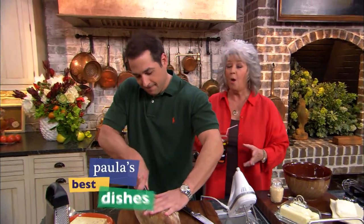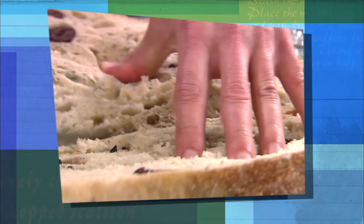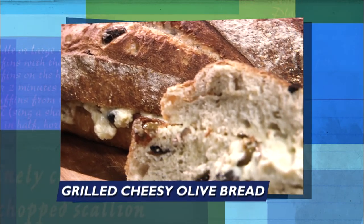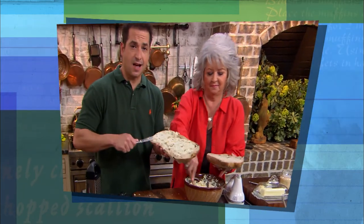We are grilling up some wonderful dishes today, aren't we, Bobby? We are. We're going to be starting off with one of Bobby's favorites — an ooey-gooey grilled cheesy olive bread. Golly. Y'all need to make this tonight.